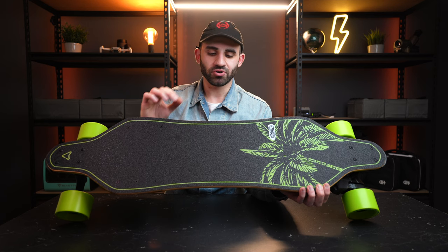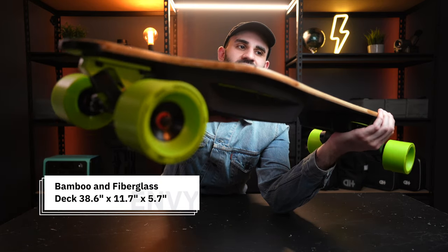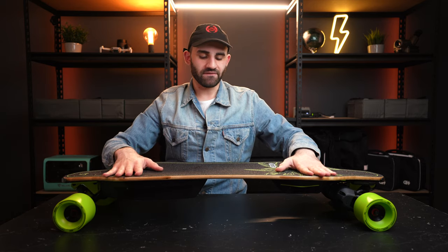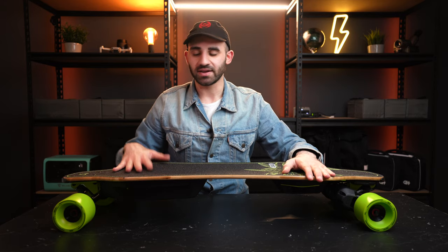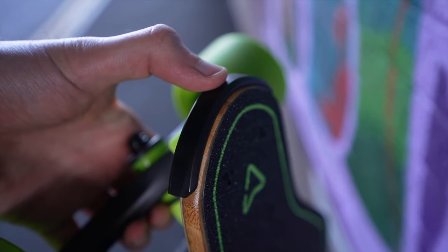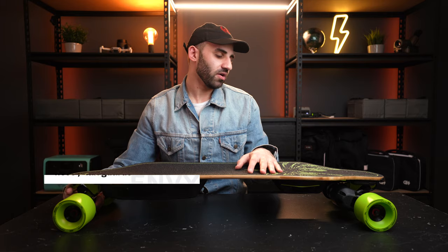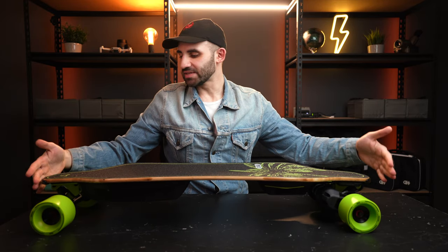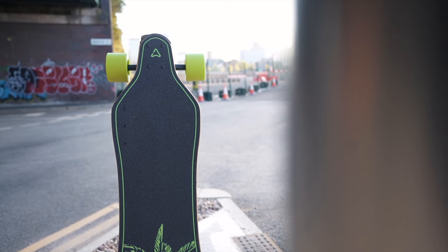The deck on the Meepo Envy is composed of pure yet flexible bamboo. Just looking at the edges it looks really well polished, and there's a very subtle W concave — the contours come out so you can plant your feet in nicely for the average foot size. Being one of Meepo's premium lineup boards, they've included pre-installed nose guards and tail guards. These plastic bash guards are going to save the deck edges from chafing and compromising the integrity of your deck during everyday use.